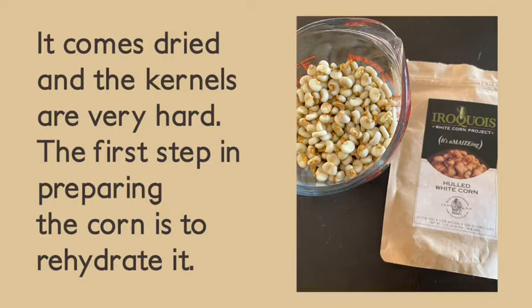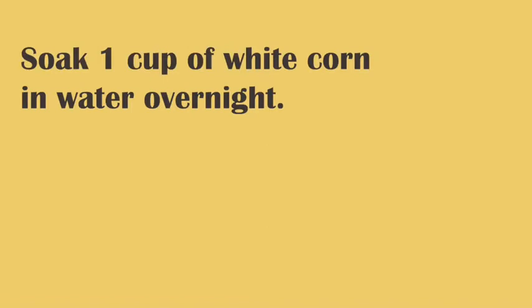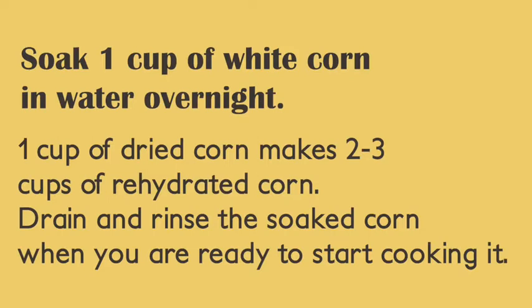It comes dried and the kernels are very hard. The first step in preparing the corn is to rehydrate it. Soak one cup of white corn in water overnight. One cup of dried corn makes two to three cups of rehydrated corn. Drain and rinse the soaked corn when you are ready to start cooking it.